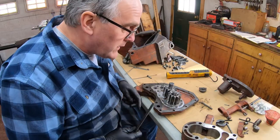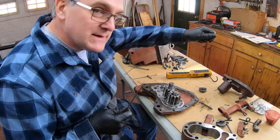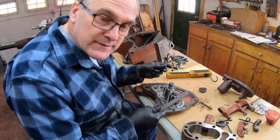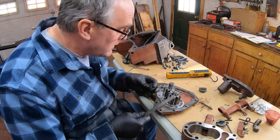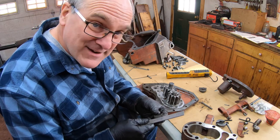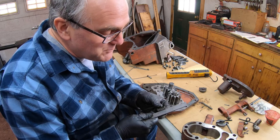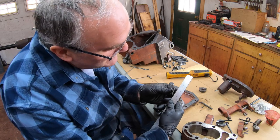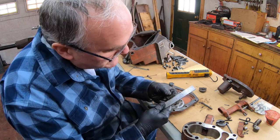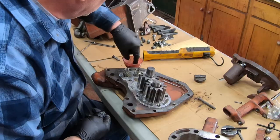These two valves are called check valves. When you stop the pump after extending a cylinder, the check valve engages to keep the oil in the cylinder instead of gushing back down into the pump. The last thing I want to check with these check valves is the spring free length, which is supposed to be an inch and an eighth plus or minus a thirty-second. Both springs are within spec.